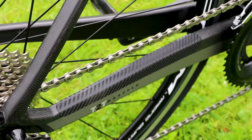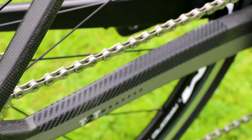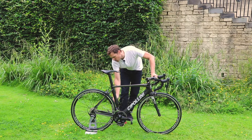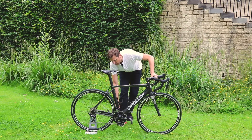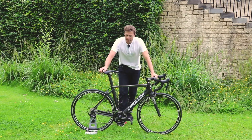Out back you've got seat stays that are flattened — the idea there usually being to allow a little bit of flexibility up and down as you ride. You can see that the seat tube is cut away very slightly around the leading edge of the rear wheel, which allows Cipollini to spec those short chain stays I mentioned.